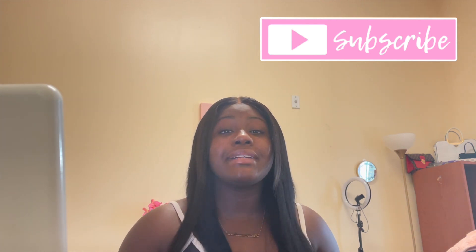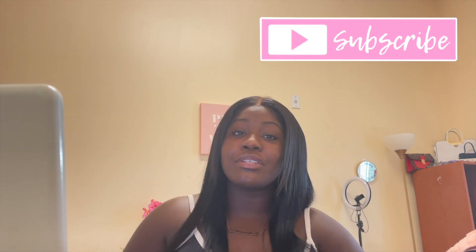And of course, comment down below throughout the video your favorite parts, any questions. And of course, add me on Instagram so y'all could see how some of these looks turn out in pictures.